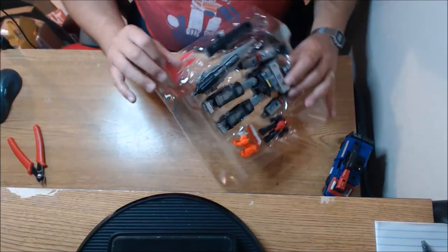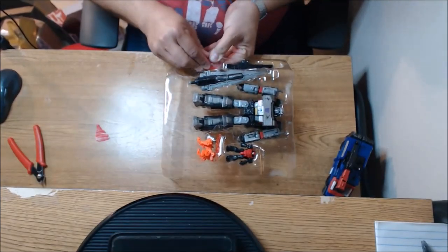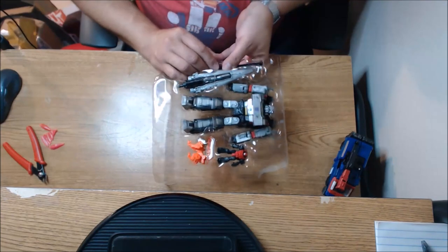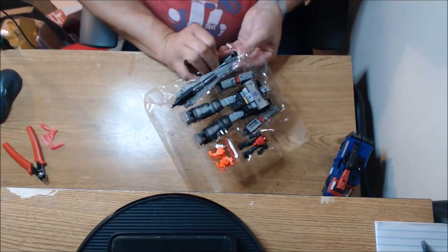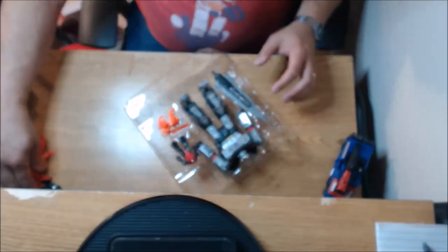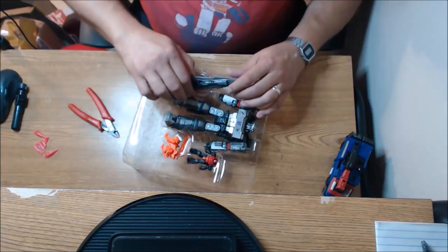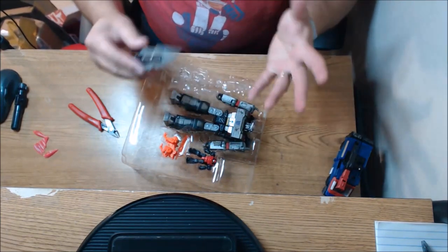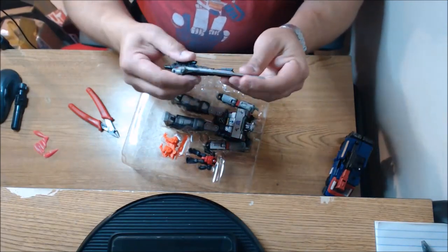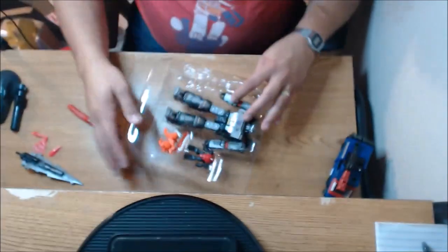Oh, this is cool — check that out. I got the little blast effects there. Let's go ahead and pop these off. For the weapons, I like the little blast effects. I wonder if I can do something with these and maybe the fusion cannon — that would be cool. And not so much red paint as we had in the previous version, but yeah — pretty cool version of that. I love the colors on this.